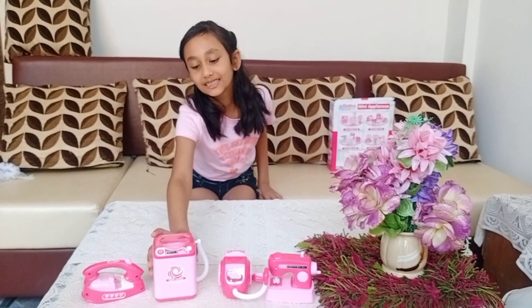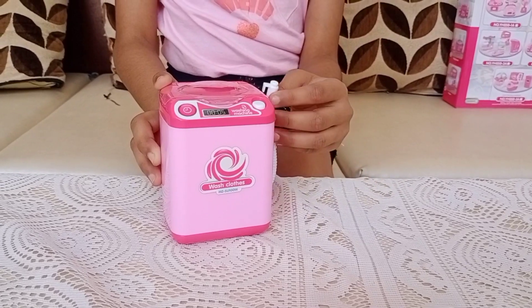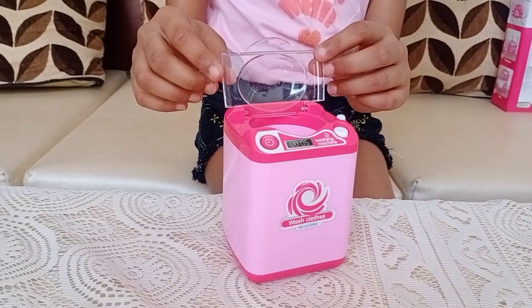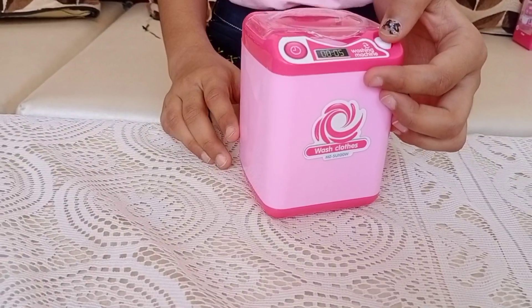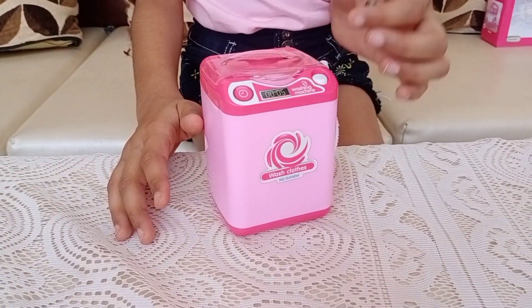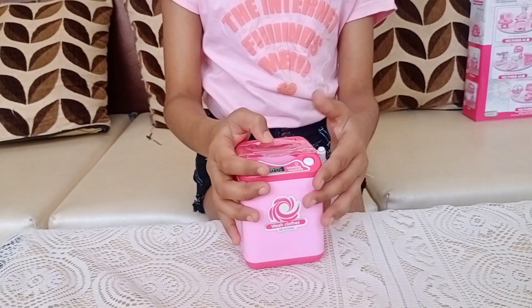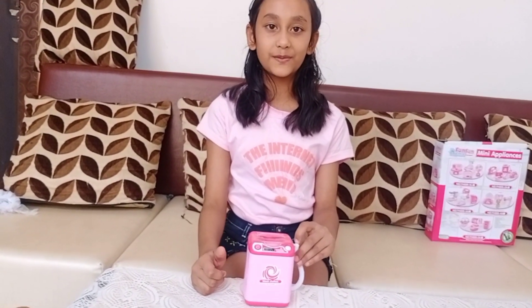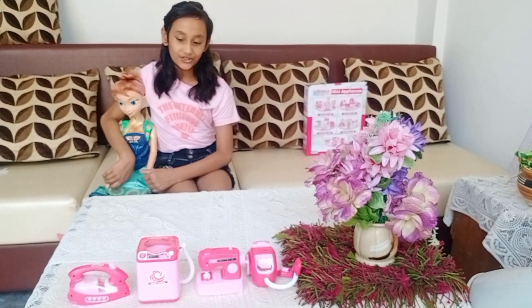Now let's move on to the third one — the washing machine. This pipe is for taking the dirty water out. We can put our Barbie's clothes inside it. The lid is so clear and nice, I like it. It rotates inside and we can actually wash the clothes for our Barbie. Sometimes my sister puts her makeup sponge inside, pours some water, and washes it. It's so usable.